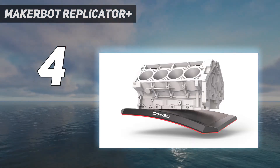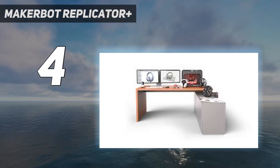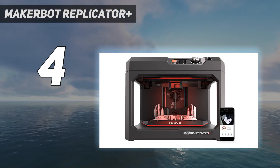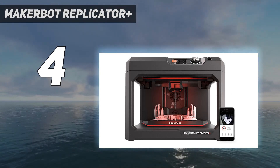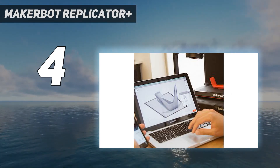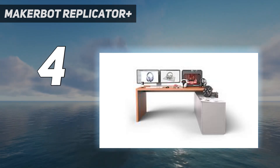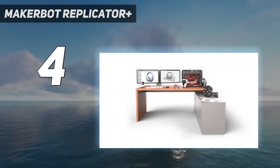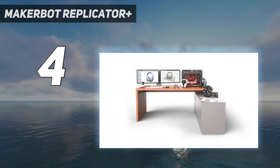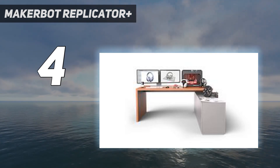The MakerBot Replicator Plus is a good fit for product designers, architects, and engineers, as well as small businesses, schools, and community centers. MakerBot's latest releases, the Method and Method X, have a larger build area and are built to produce prints to meet exacting engineering standards, but they are much pricier. The Replicator Plus is a general-purpose model that should appeal to a wider audience and is more affordable.